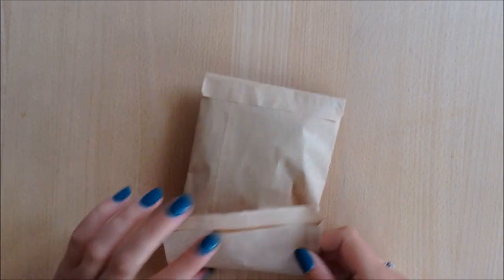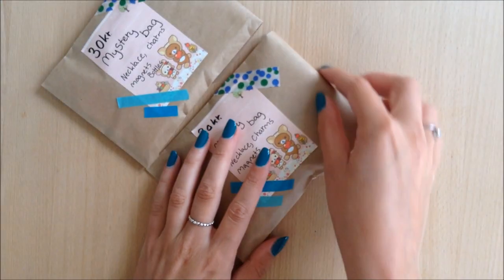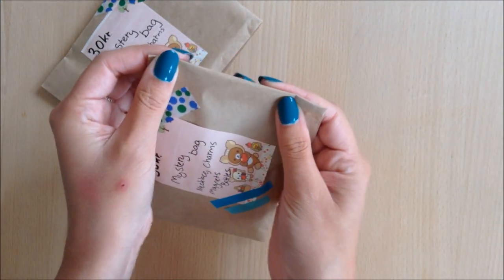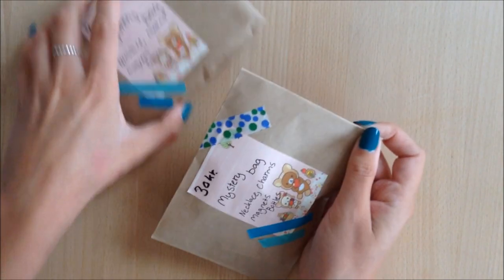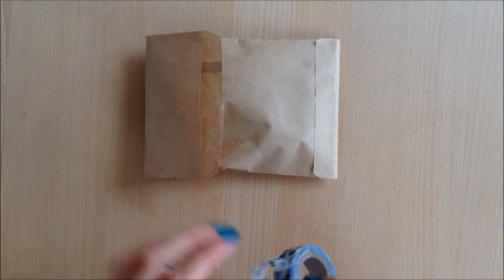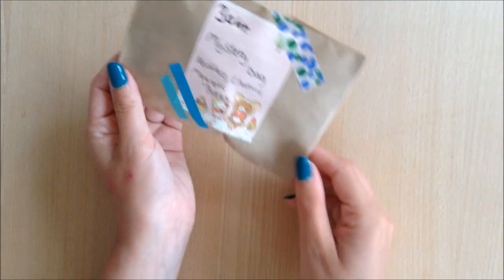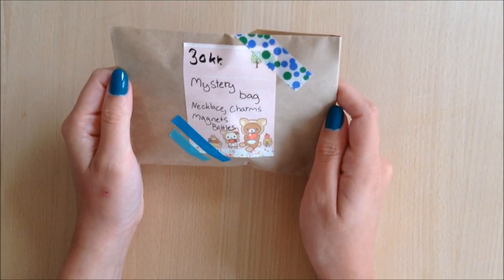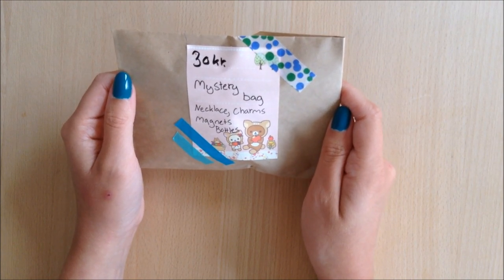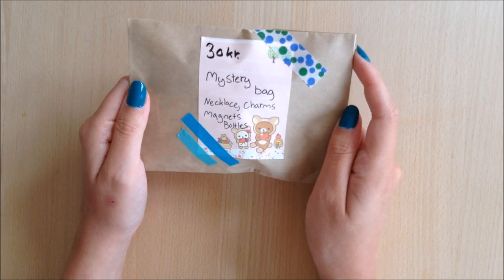This is pretty self-explanatory, but I'm just going to close up my bag. I'm going to use this one as a reference for how wide it should be — I think it's around there. I'm just going to crease it and then take my washi tape. And there you go — a mystery bag for your craft fair or artist alley or maybe even your shop. This is super fun to make and a great way to get rid of some of the stuff you couldn't sell earlier.